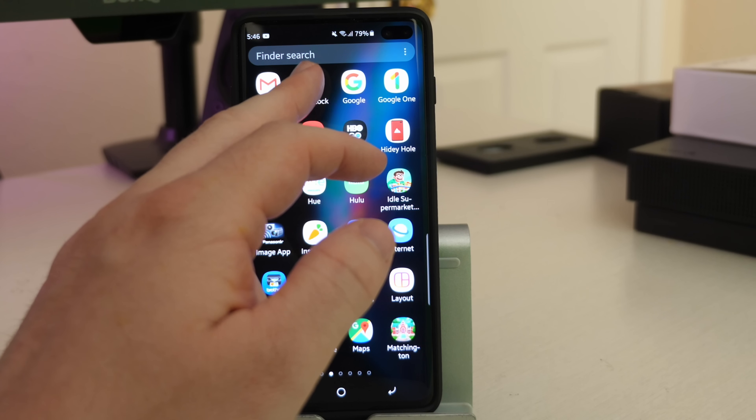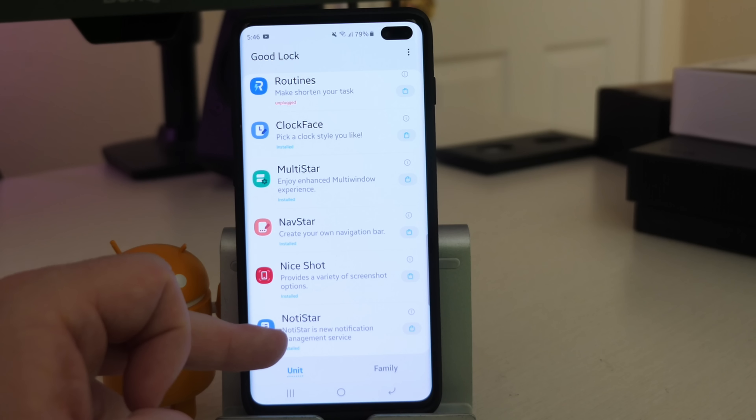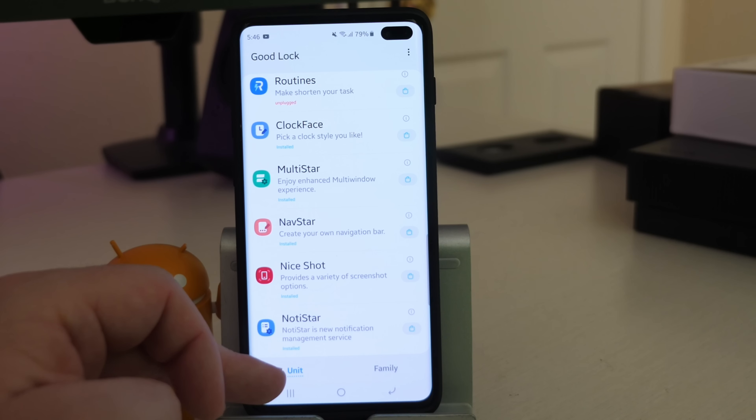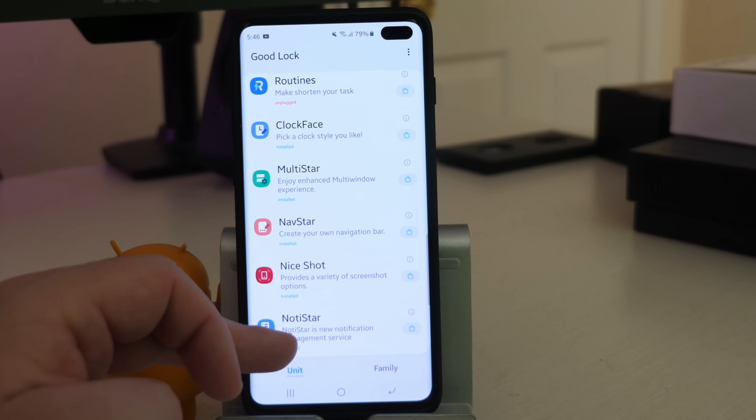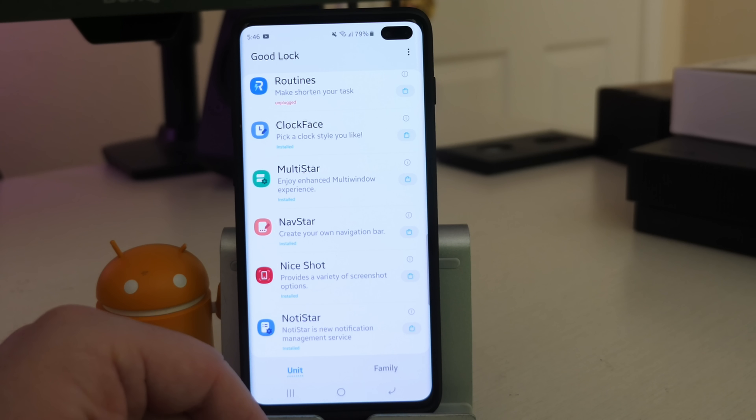Once you're in GoodLock, just go towards the bottom and you're gonna see Nice Shot. Nice Shot and Naughty Star are the two newest ones. Naughty Star is basically a collection of all your notifications and it'll keep them for all time unless you delete them — it's just a way to see all the notifications you've ever received.